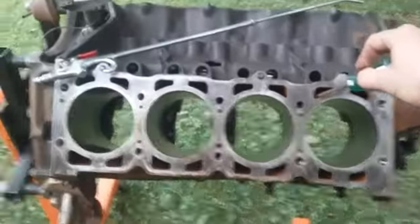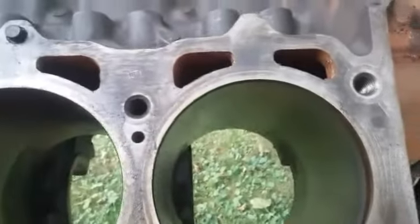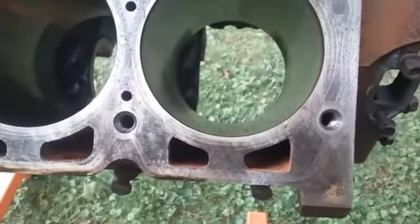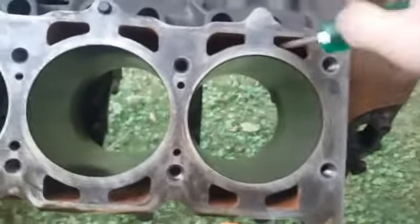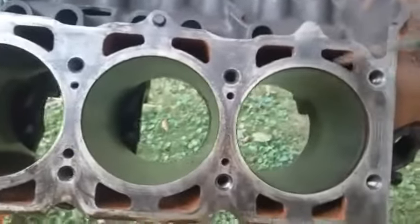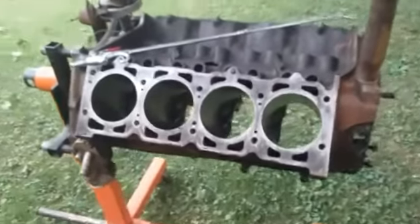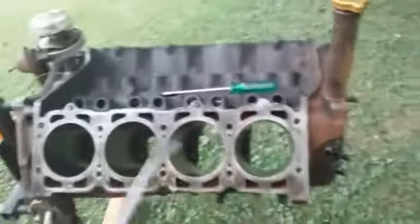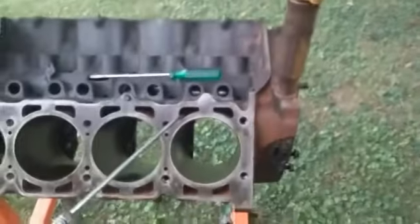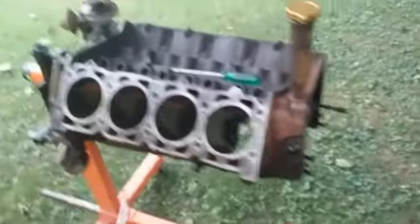Take your coolant passages — the water jackets — and you'll see there's a ton of rust in them. You'll always find rust in there no matter how little or how much. What you do is take a skinny screwdriver, get in there, knock as much of that loose debris out as you can, break it up, flip the motor upside down, knock all the shit out. Then take an air compressor with an air gun, stick it down all these passages where the water pump goes, and blow everything out. You'll be amazed at what comes out.